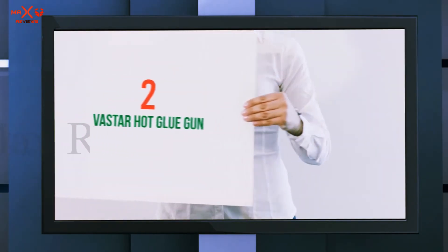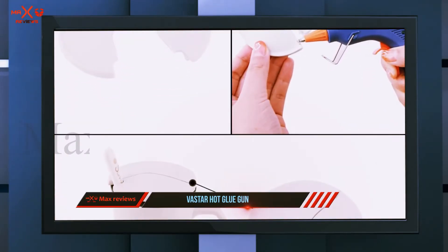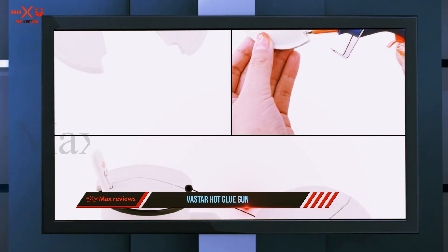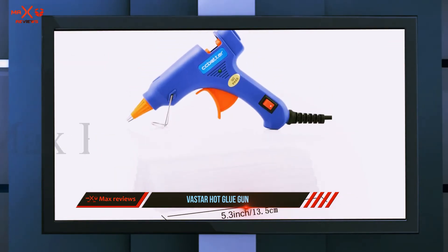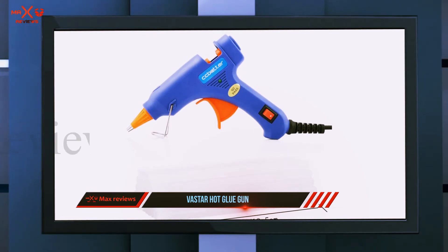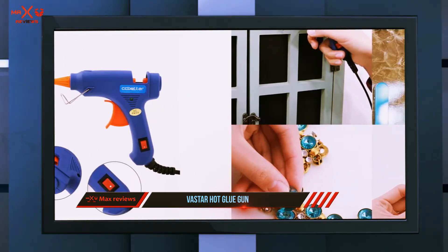Coming in at number two, the Vaster Hot Glue Gun. The Vaster Hot Glue Gun is meant essentially for rapid restoration at home, offices, school DIY projects, and other places. This glue gun has the ability to heat up within two to four minutes and will maintain a constant temperature over a long period of time. It can hold up to 30 glue sticks.